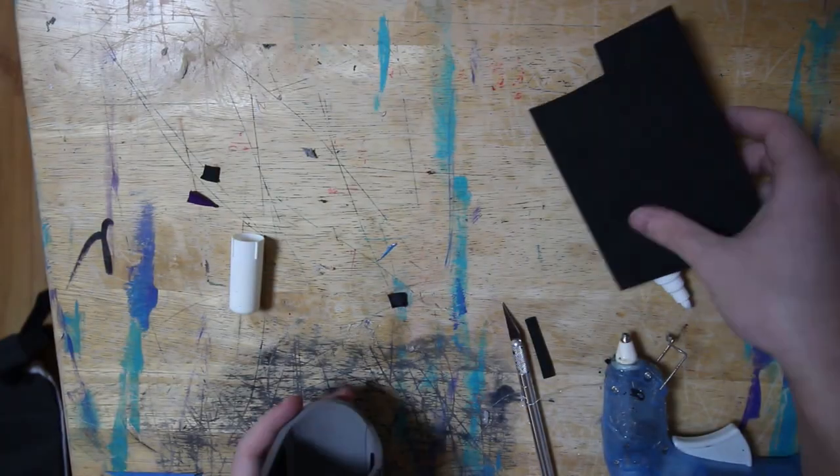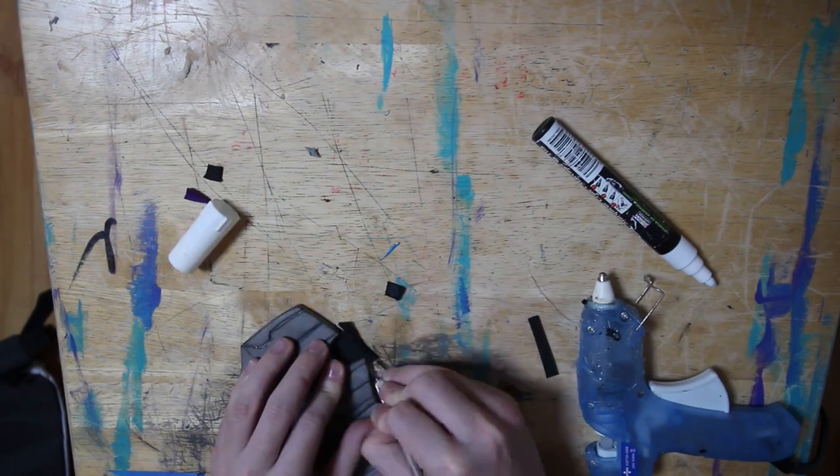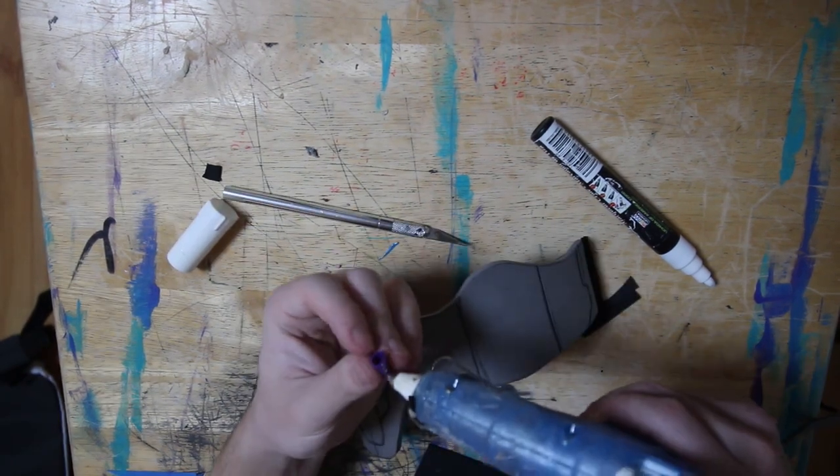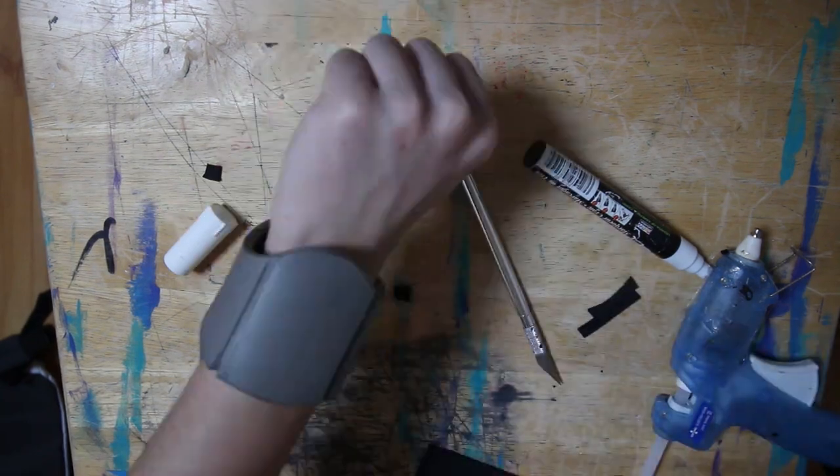That's apparently what you're supposed to do — at least what I heard — and then you hit it with the silver. I also forgot to mention: I used pencil caps — I cut off some pencils and used that as the spray nozzle. You can kind of see it there. I just glued it on and yeah, that's how I made these little web shooters.